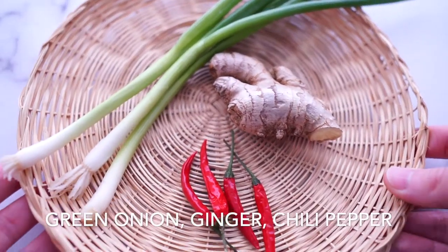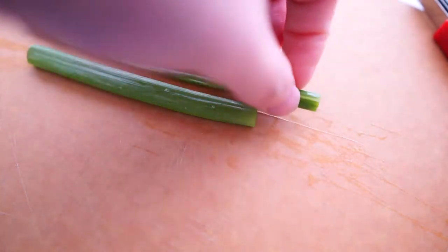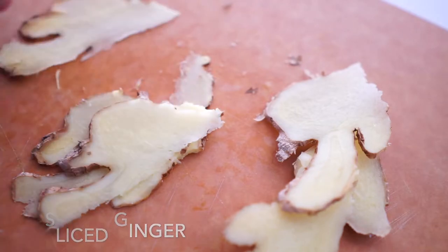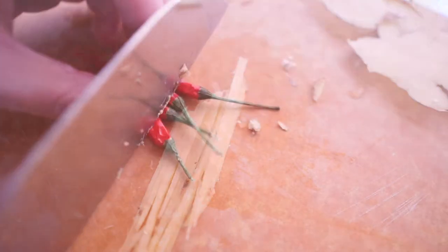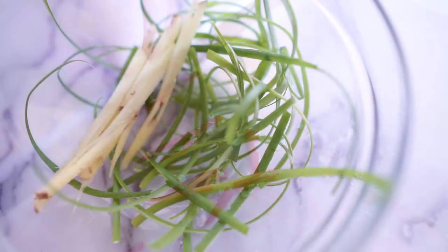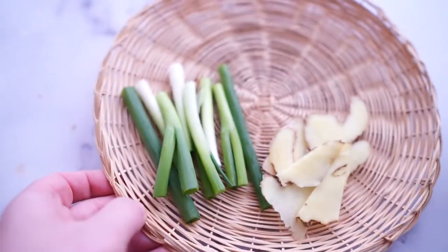Here are green onions, ginger, and chili pepper. Let's chop the green onion into 3 inches long and save a few leaves to prepare shredded ones. Do the same thing for ginger — prepare a few sliced ginger and some shredded ginger. For chili pepper, we only need the shredded ones. Here we have all the shredded toppings, chopped green onion and sliced ginger.